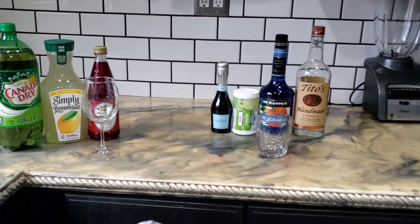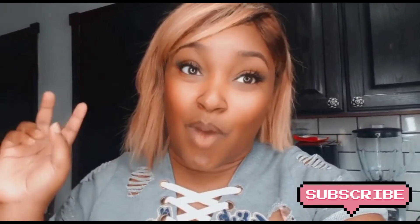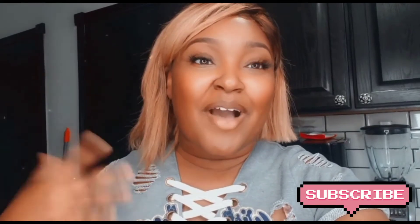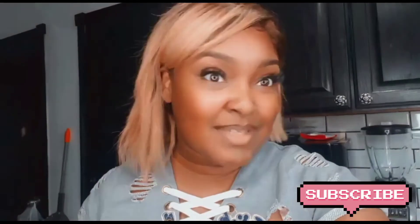Before we get started, here's an overview of some of the ingredients I'm going to be using for both drinks. Your girl is not a big liquor drinker — like hard liquor, light or dark. I'm more of a wine type of girl, but I will have a cocktail every now and then. So if you're like me, make sure you try these drinks at home because they're really good and super inexpensive to make. They were really fun making, so I hope you enjoy this.